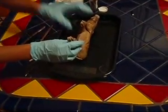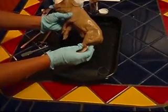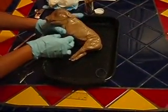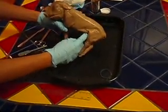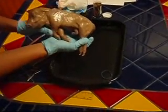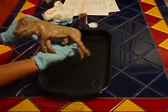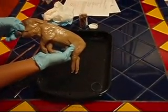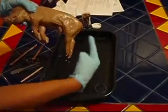First thing you need to know about the pig is the different areas of the pig. We're going to be referring to the pig's front side, or belly side, as the ventral area. The opposite, which would be the back side, will be the dorsal — that's the backbone side. The anterior is towards the head, and posterior is towards the rear end.